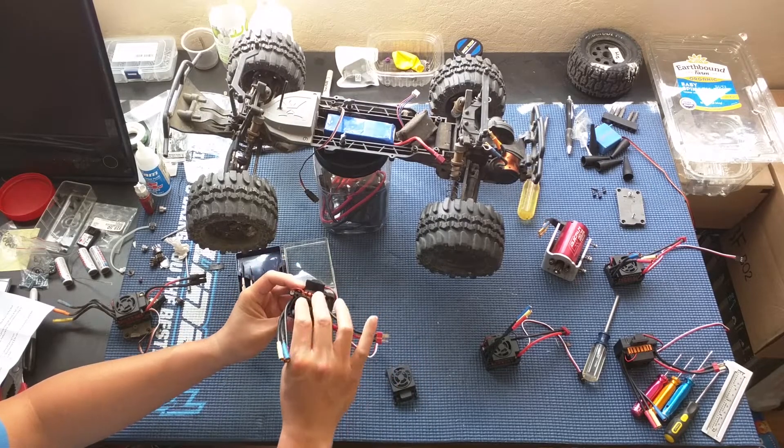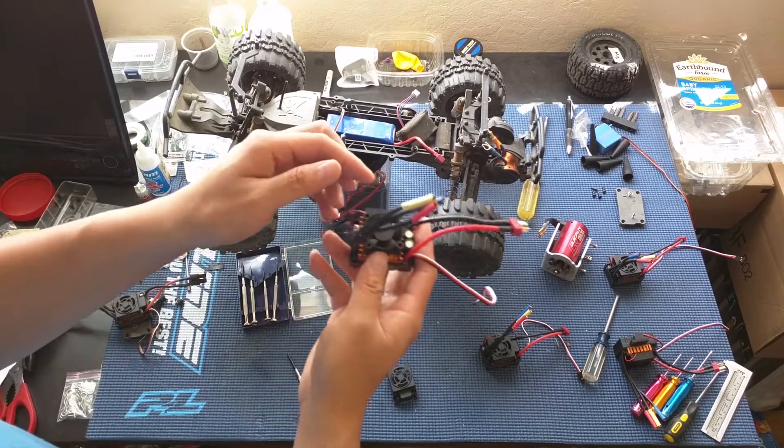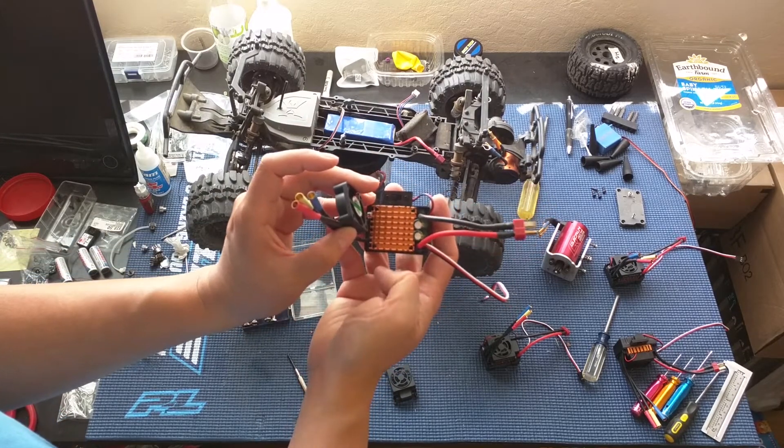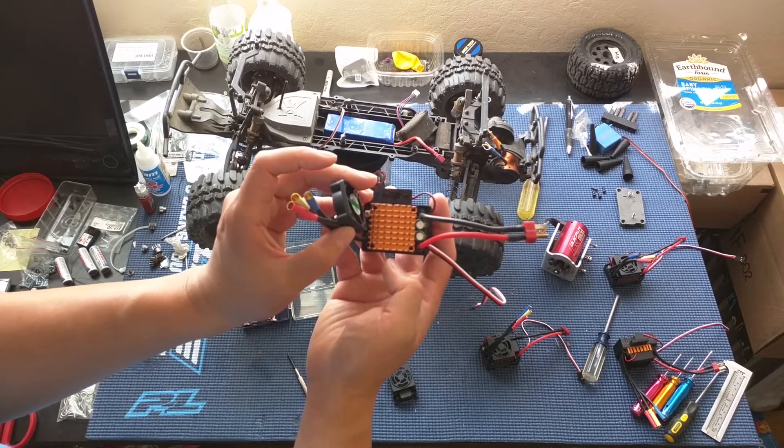I took off the shroud just to show you guys what it looks like underneath. You can see some of the components here. The heat sink — one of the fins on the heat sink was kind of bent in. I'm not sure if that happened during shipping.